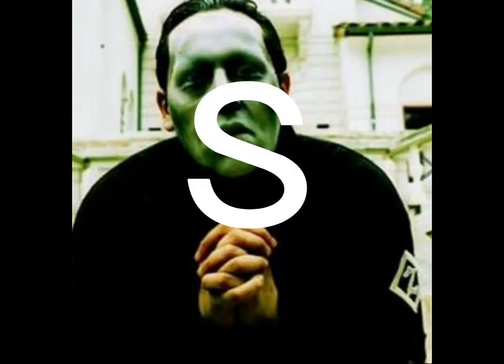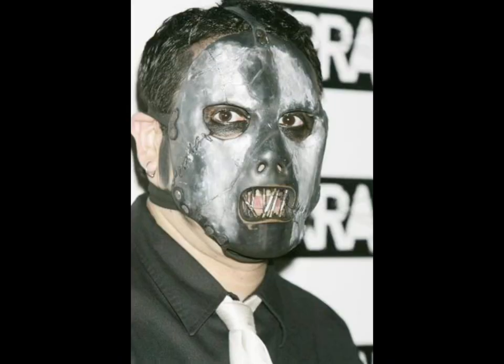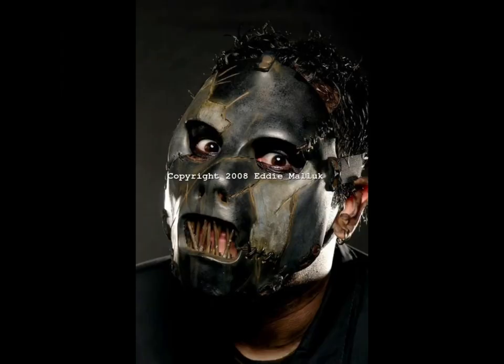Death mask equals S. His All Hope is Gone mask — this one he did a bunch of different versions and paint jobs. S tier. S tier.